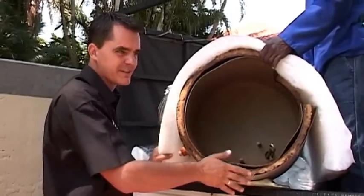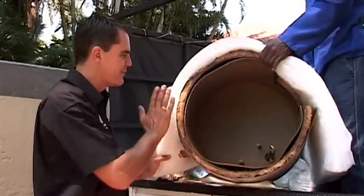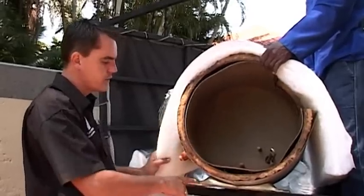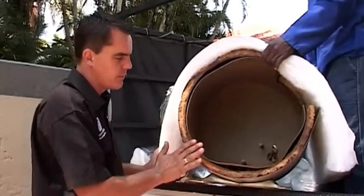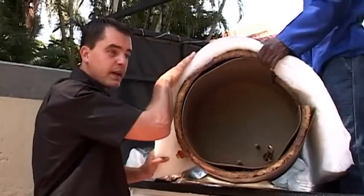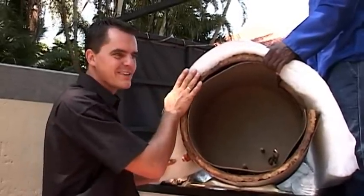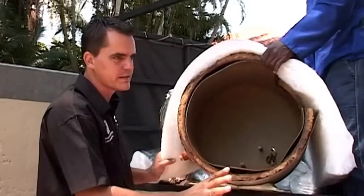In fact, if the geyser bursts, all you do is tell the plumber to take the blanket off. As you'll see in the installation, it's three straps and a bit of tape that's removed, and the same blanket can be installed on your new geyser. So the blanket would last the lifetime of three to four geysers.